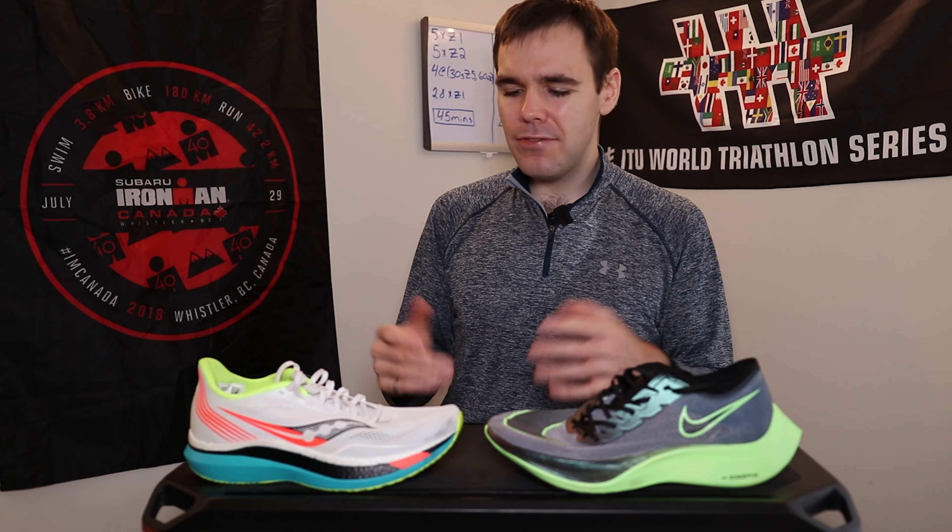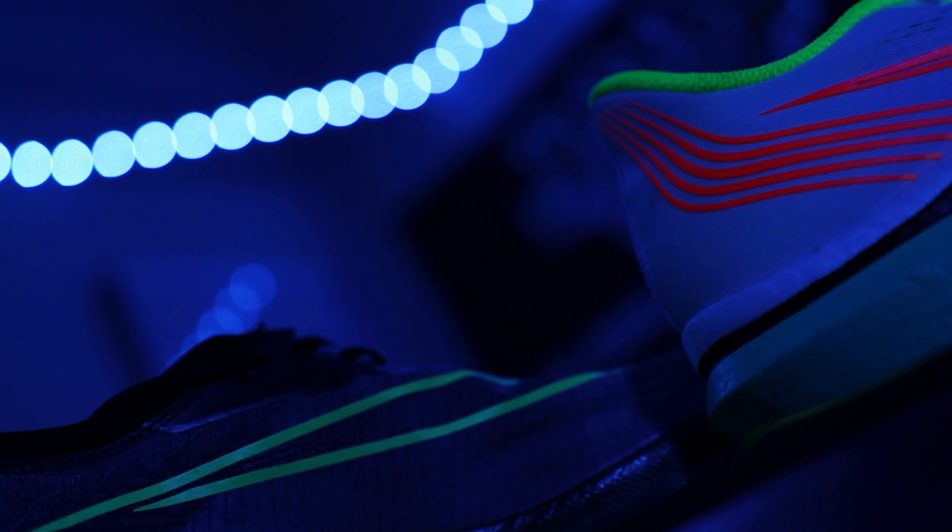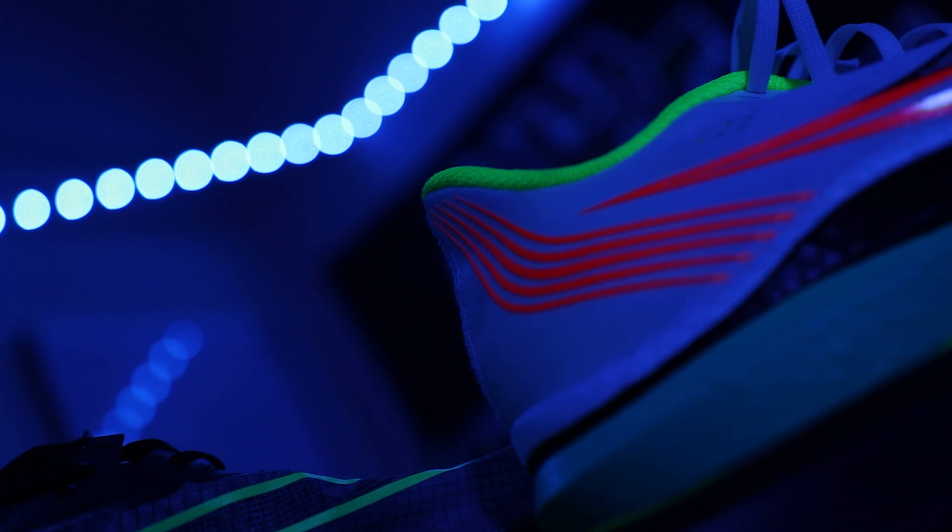What I find is that the flatter plate makes it feel more natural in the Next%. I don't like when a shoe tries to manipulate my gait cycle, and I find that the Endorphin Pro does just that. I do like how smooth the transition is, absolutely. However, I do find that it tries to make me land and roll a certain way, where on the Next% I don't feel like I'm being manipulated — it's letting me do what I want to do and helping me do it.